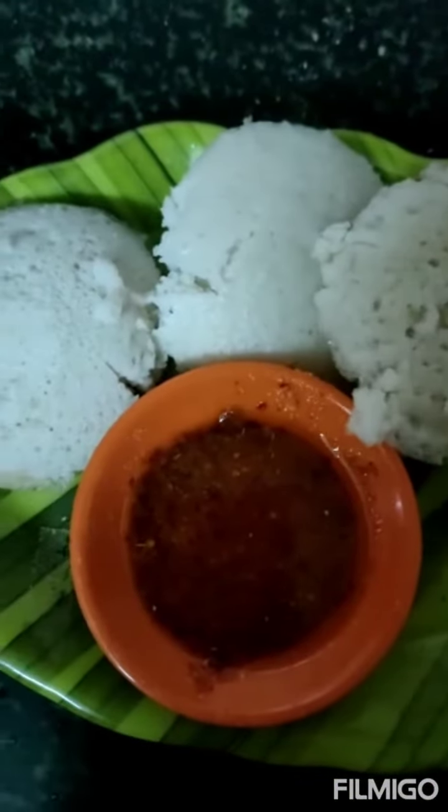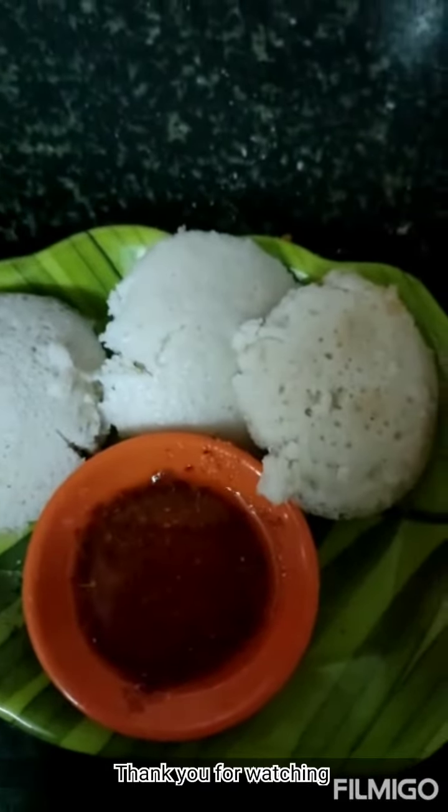The idli powder is ready. You can have it with idli by adding one teaspoon of sesame oil or til oil — it will be very tasty. Thank you for watching.